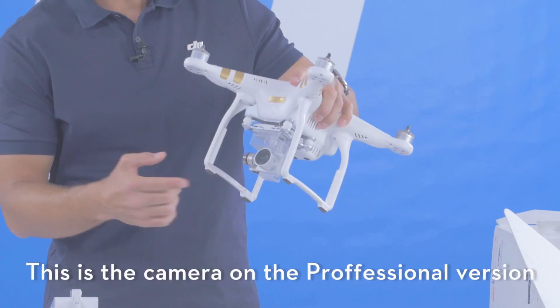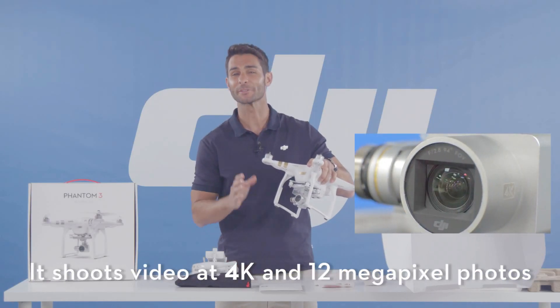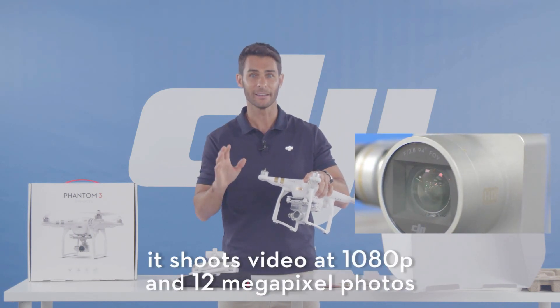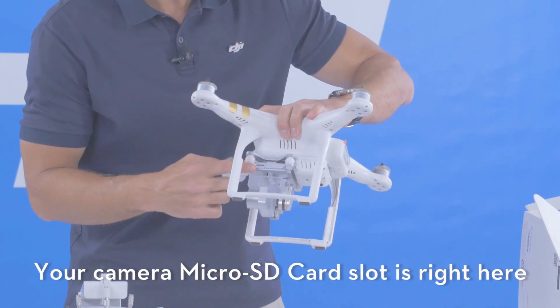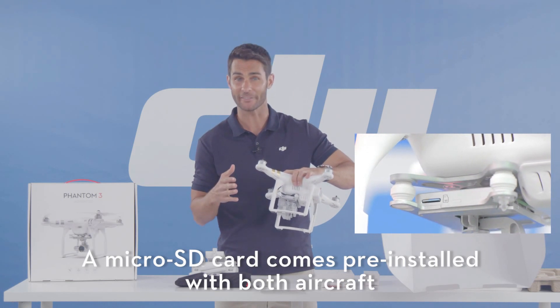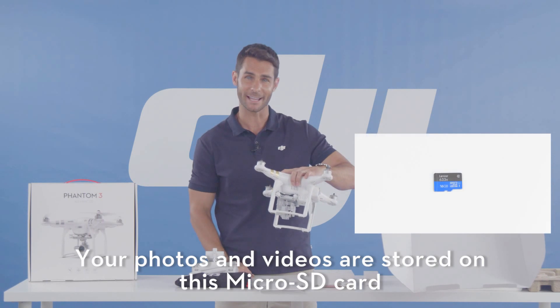This is the camera on the professional version that shoots 4K and 12 megapixel photos. On the advanced version, it shoots 1080p and 12 megapixel photos. Your camera micro SD card slot is right here — a micro SD card comes pre-installed with both aircraft, and your photos and videos are stored on it.